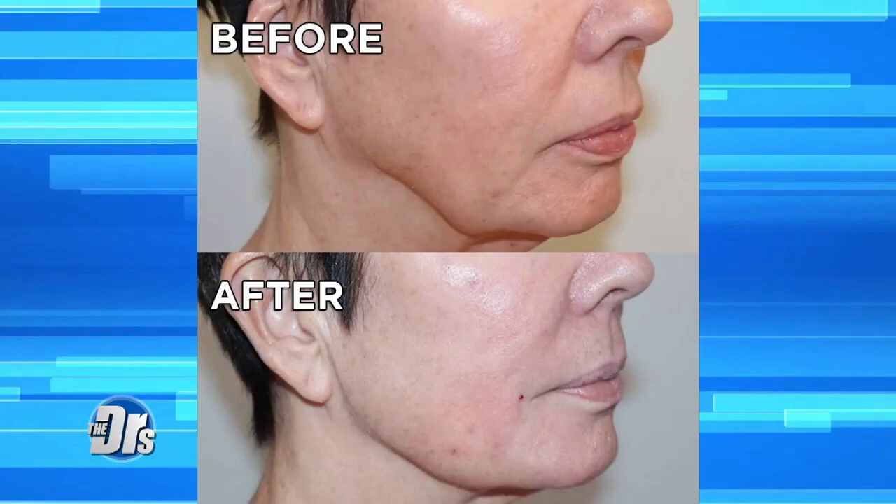Deep wrinkles, sagging skin, the dreaded jowls — the signs of aging may be written all over your face. Today we're putting a non-surgical procedure to the test. It promises results like this.